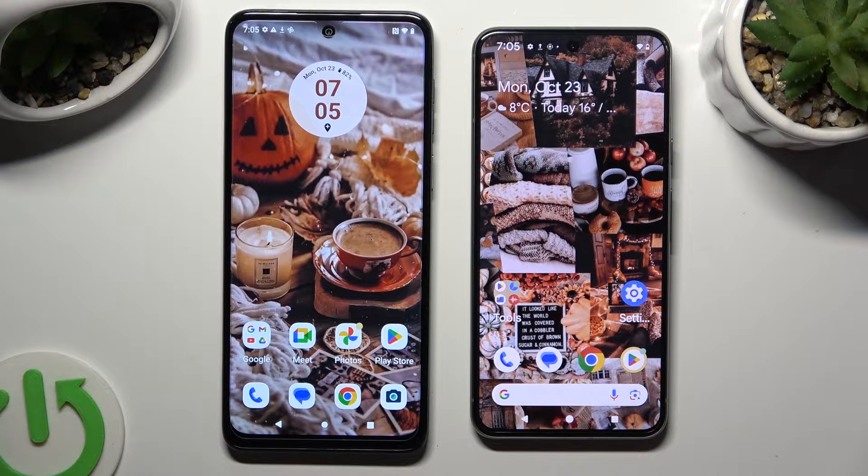Hi! Today I would like to show you how you can transfer files from a Motorola device to Google Pixel 8.